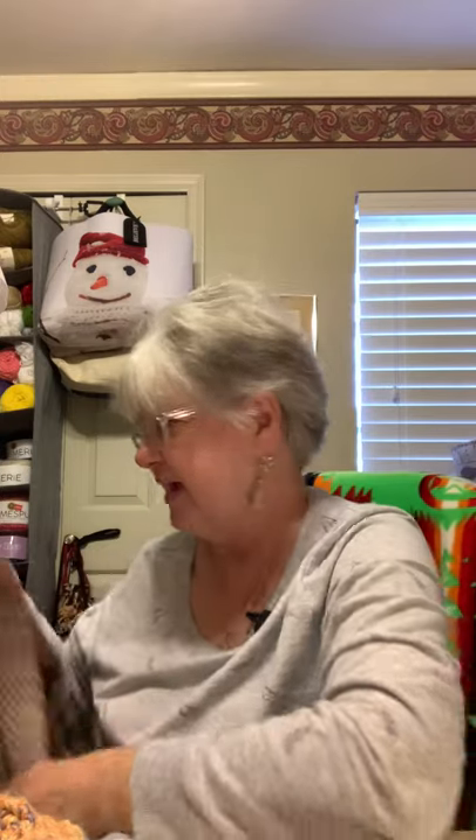I went back to JoAnn in the metro area to buy another cake of Roll With It, and it's been wiped out for weeks. I don't really want to order online from Red Heart and pay shipping for just one or two cakes. I've decided to take a little break from buying yarn right now.